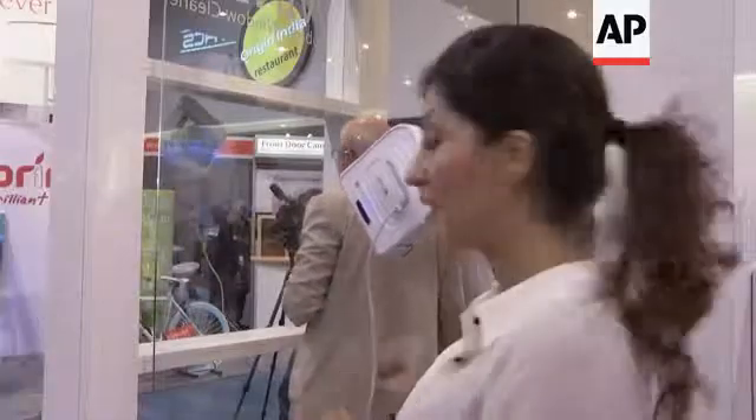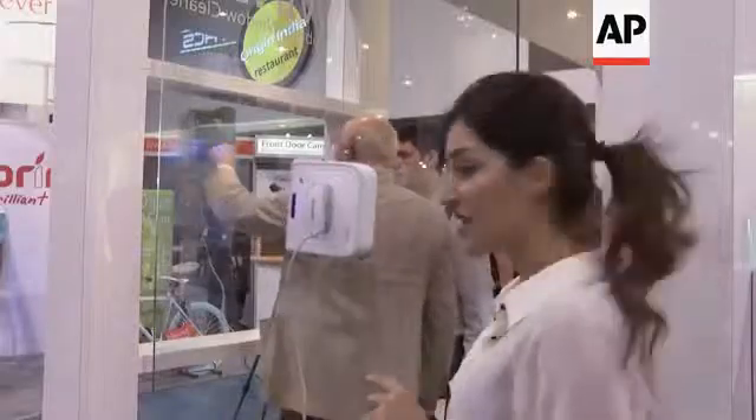It can clean either the inside or outside of your window. If you're cleaning the outside and you're located above ground level, it comes with a safety pod.